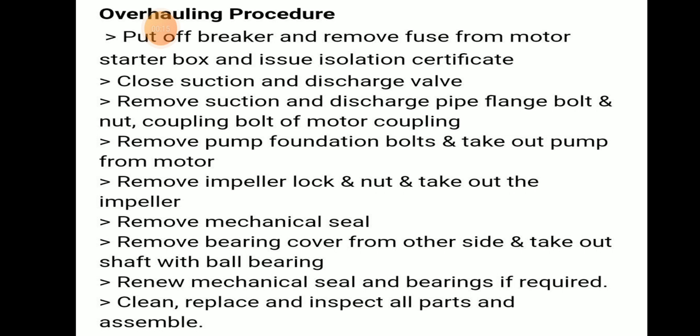The overhauling procedure means we have to put off the breaker and remove the fuse from the motor starter box and issue an isolation certificate. Then we have to close the suction and discharge valve.